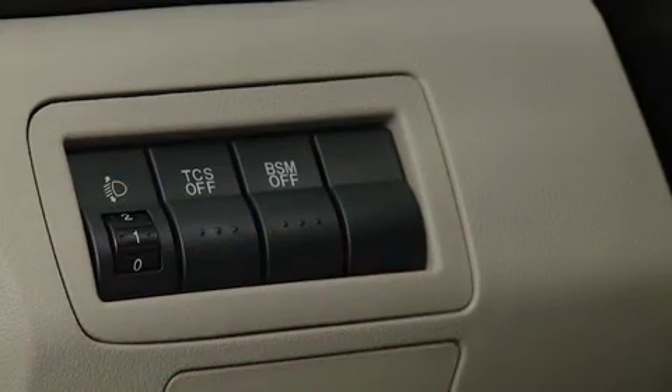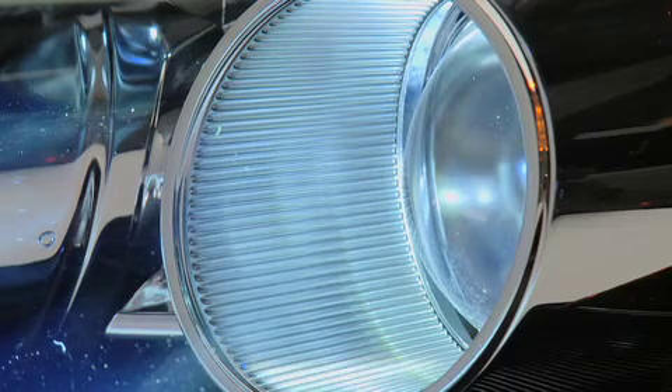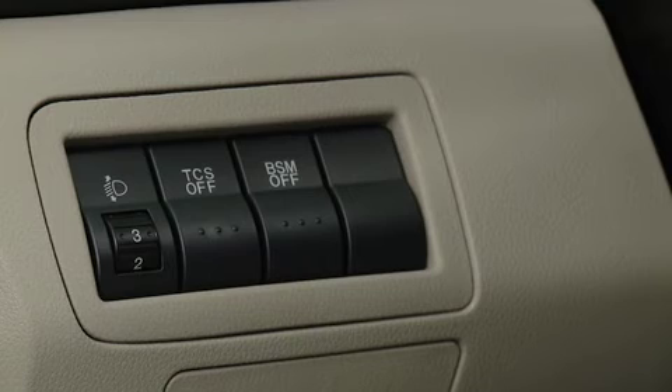The headlight leveling switch is used to adjust the angle of the headlights manually. Select the proper headlight angle from the headlight leveling chart in the owner's manual based on number of passengers and weight of the cargo in the luggage compartment.